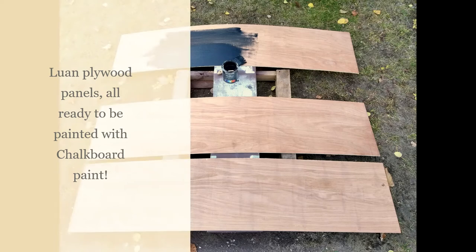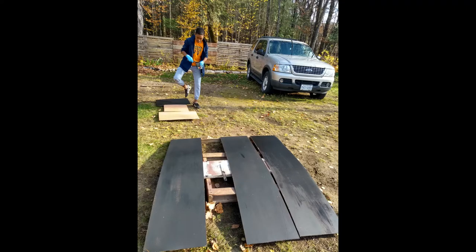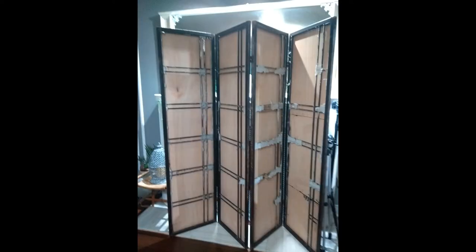To do a full transformation of the shoji screen I had to cover both sides. I decided I would go with Luan plywood on one side and paint it out with chalkboard paint so my son could use it, and I enlisted him to do the painting.